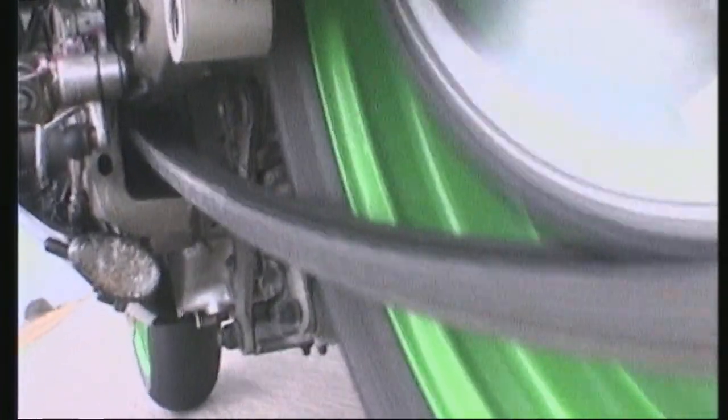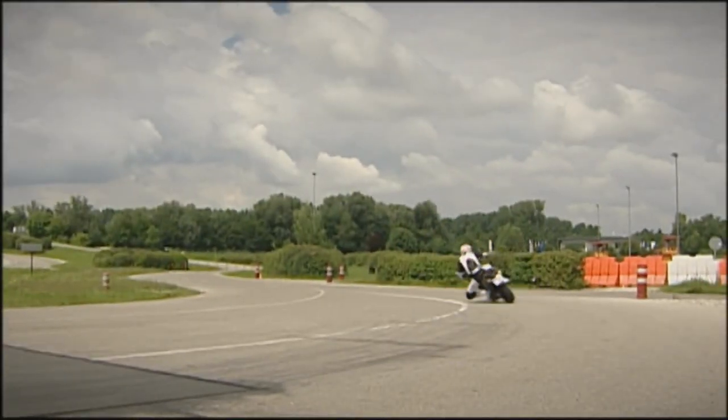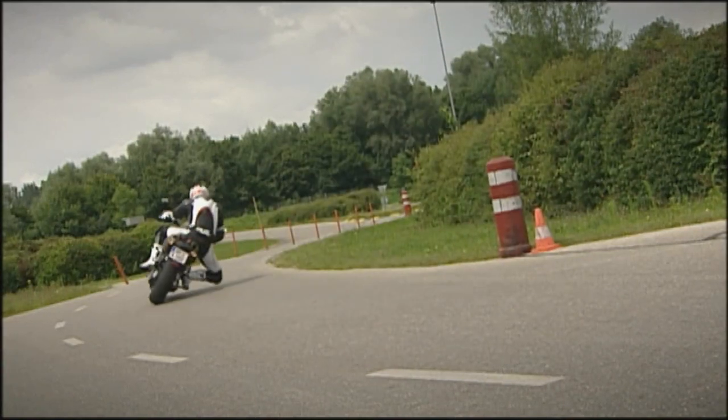The biggest burden is the chain. It's exposed to extreme pressures and is constantly being bombarded by abrasive dirt. But even still, it carries on doing its job faultlessly over tens of thousands of kilometers.